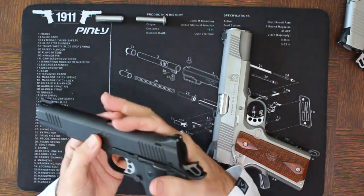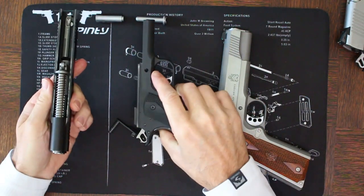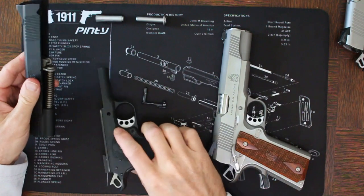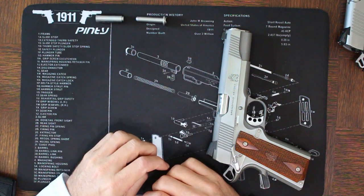However, there is one good argument for the full-length guide rod: if you want to quickly swap out your uppers on your 1911 — say you've got a 22 conversion upper or things of that nature — you can quickly take the uppers off and switch them out on your 1911 lower. That is the only real advantage to having a full-length guide rod.